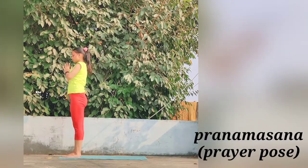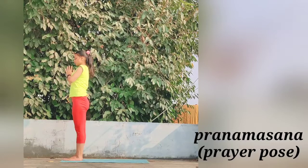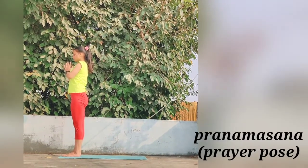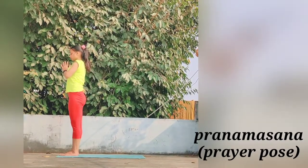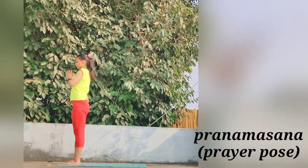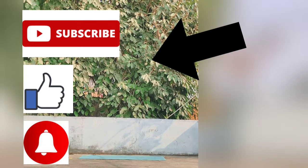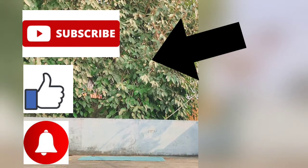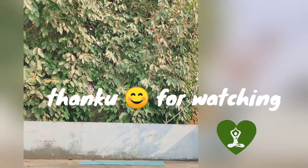This is all about the Sun Salutation you have learned today. I hope you people liked this video. Don't forget to like, share, comment and subscribe. I hope you will do this Sun Salutation daily for your healthy life. Practice daily and step yourself into a healthy world. Thank you for watching and have a great day.